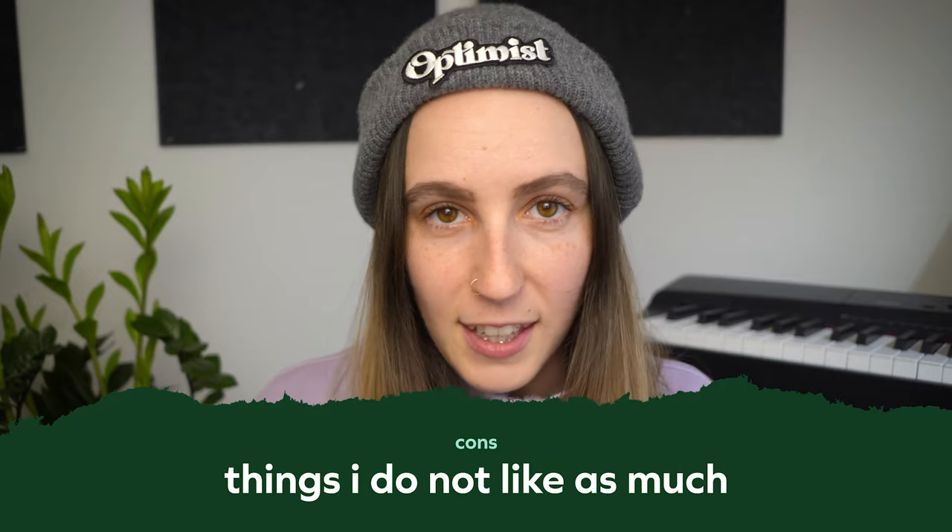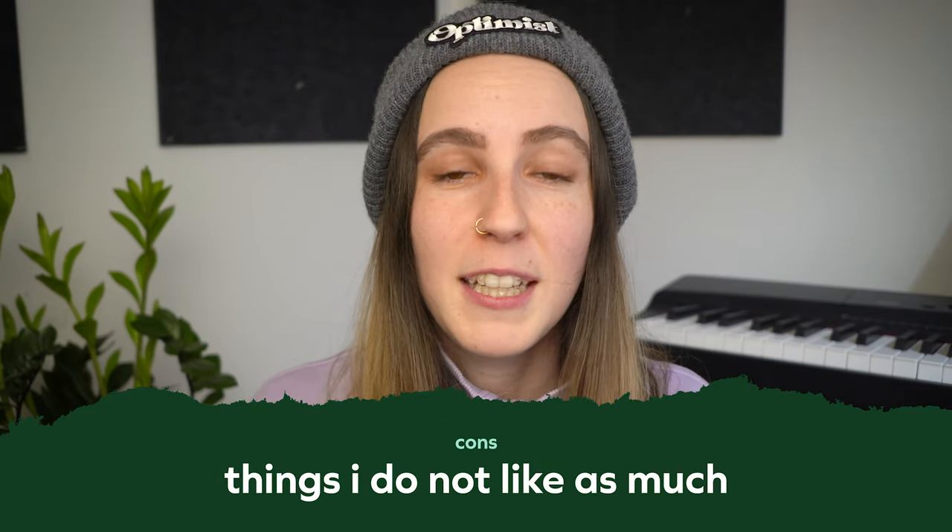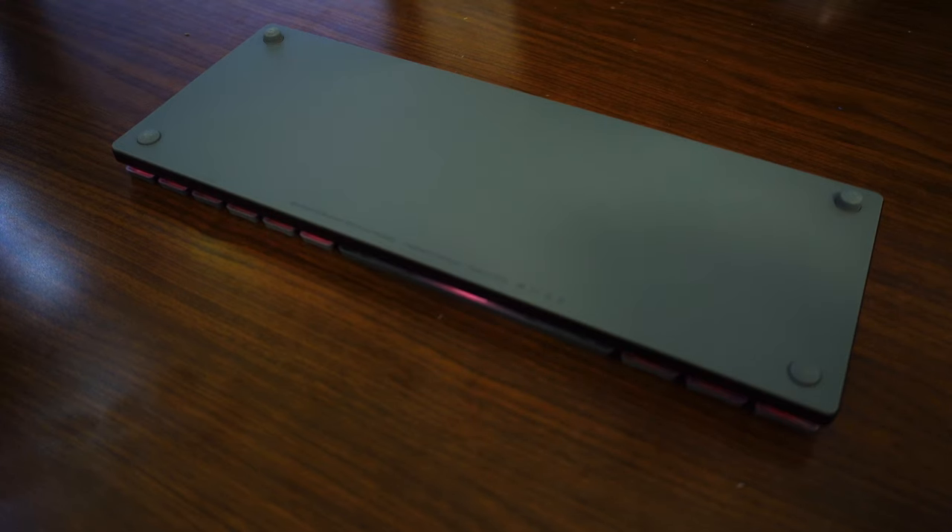Let's look at some downsides. I was expecting different levels of kickstands at the back so I could customize the height. Unfortunately this keyboard doesn't have that — it just has little rubber feet and sits at one fixed height. In saying that, I haven't found it too uncomfortable and I've gotten really used to the natural height it sits at, but it would have been nice to have that little customization.